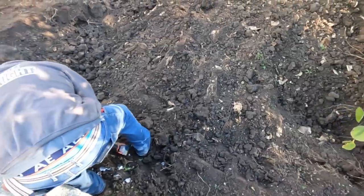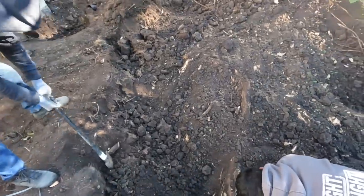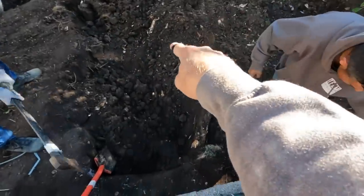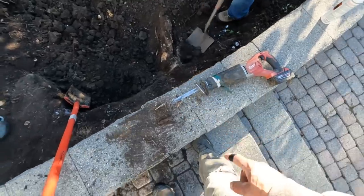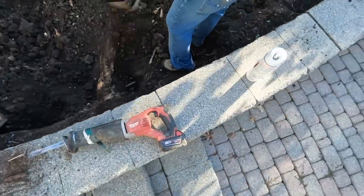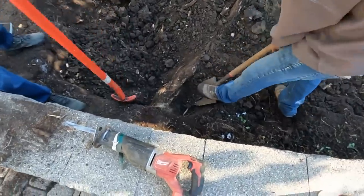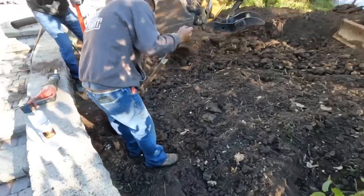We ran into a massive tree stump. We knew something was here but not how enormous it is — about a three-foot diameter tree with some enormous honey locust roots throughout. We're hoping we can get down past the root flare and in there, but this is definitely going to take some extra time. It is what it is — we will get it out, it's just going to take a lot of extra effort.